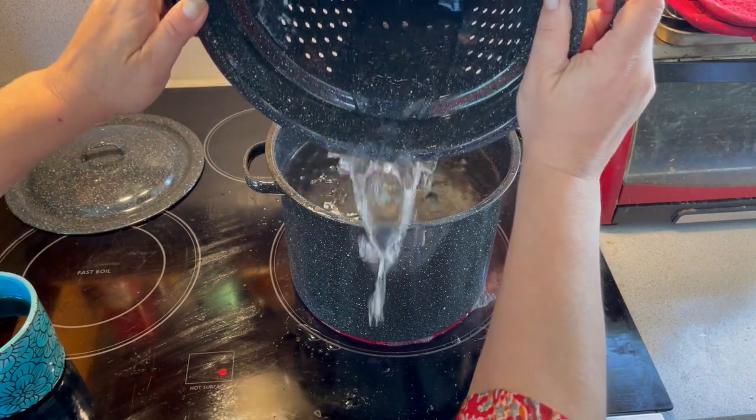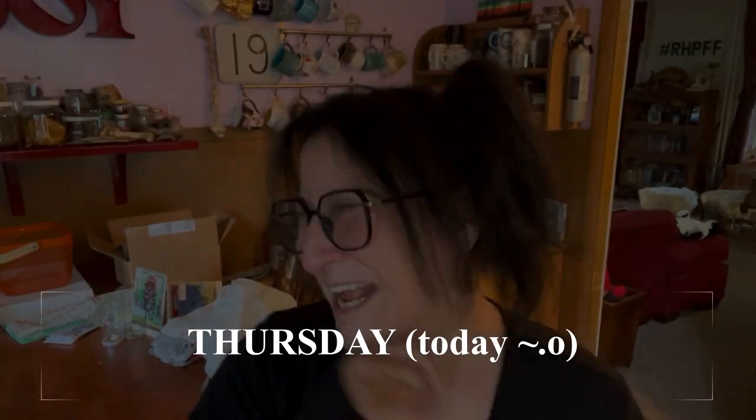Welcome home to Mailer's Landing. I'm Sue and we're here in Grimes on 6B in New England.